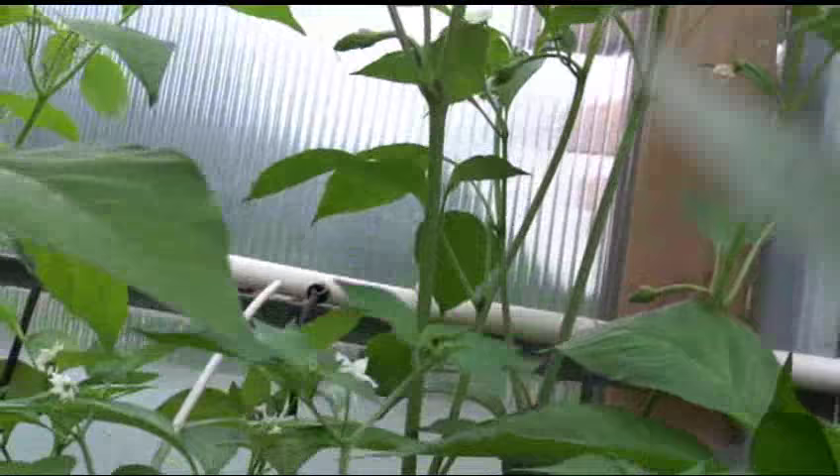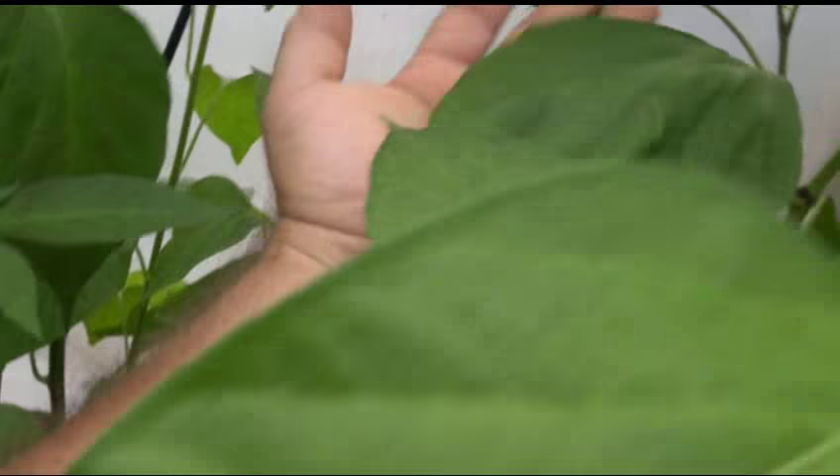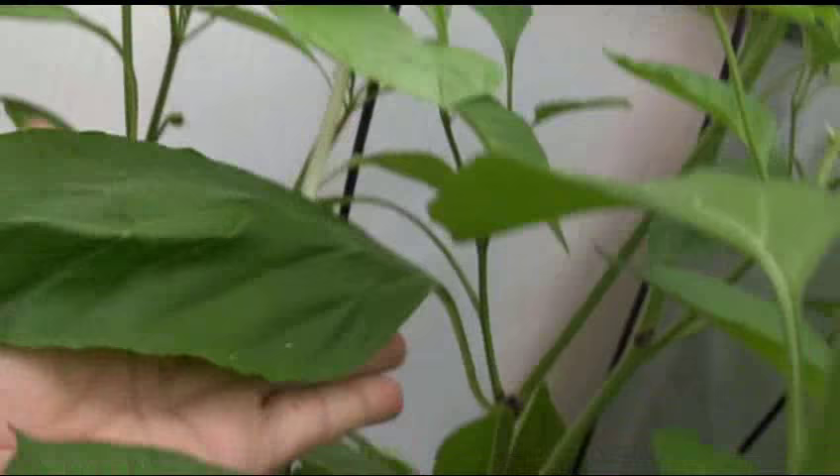The leaves are very large — you can see the size of this leaf compared to my hand. It's bigger than my hand; if I close my thumb, you still won't see my hand behind it. This leaf is bigger than my hand.